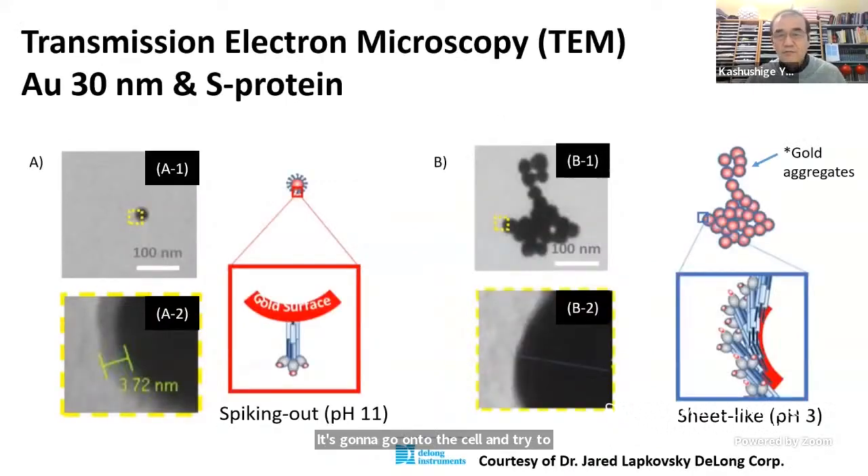The first question, of course, is: does this spike protein attach onto the gold surface? Nobody knew. So I used electron microscopy to probe the object. As you can see, it's a very fuzzy thing, but I'm excited to see this. If you focus on the left-hand side and look at the edge of the gold nanoparticle — it's a dark sphere — you see a very fuzzy part spiking out.